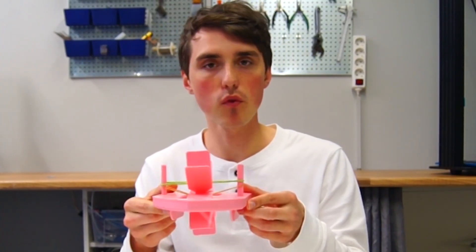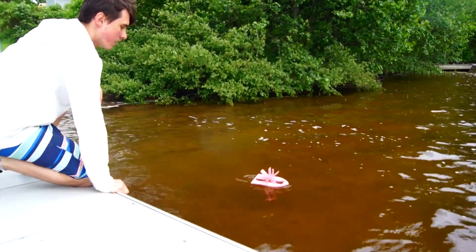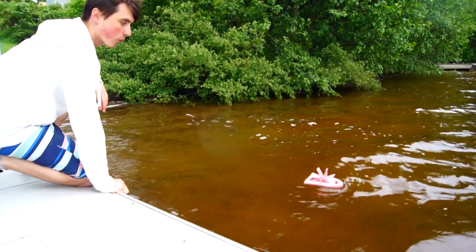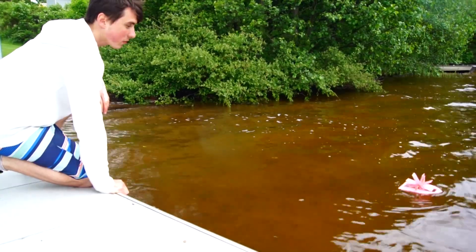Let's take this baby for a ride. It's actually going forward! I think it's more of a pool boat, but it is moving.